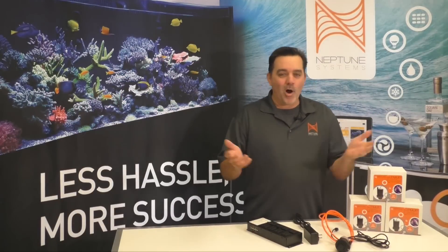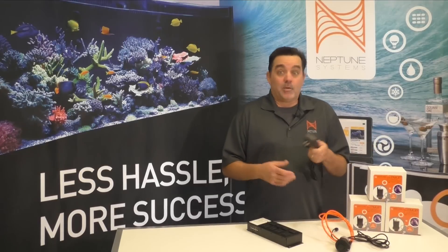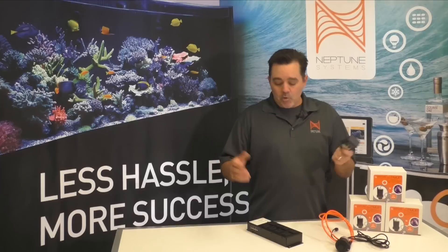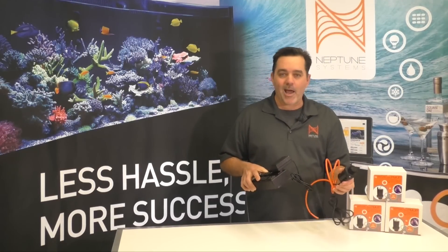Hey guys, I'm back. Since I filmed the segments you just saw, we've decided to make a change to the PMUP — we're going to offer it also with a power transformer in a second version. This means even if you don't have a 1Link or even an Apex, you can still use the PMUP, maybe with your own ATO solution. And if you do have an Apex, you can plug the power transformer into an energy bar and turn your PMUP on and off with that.